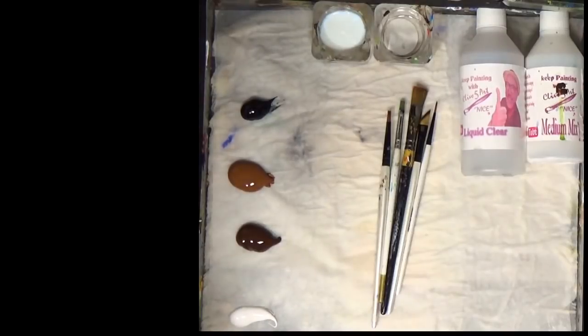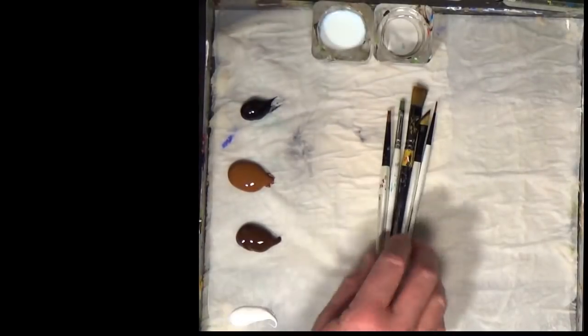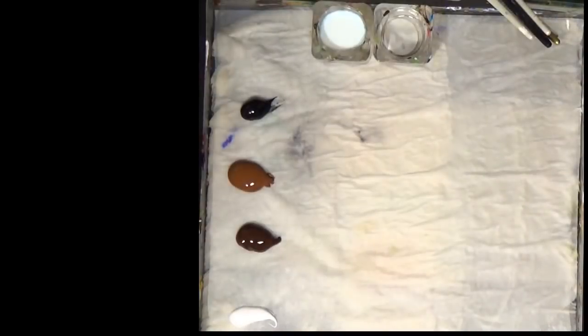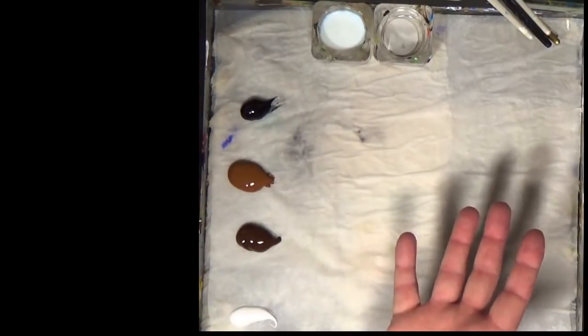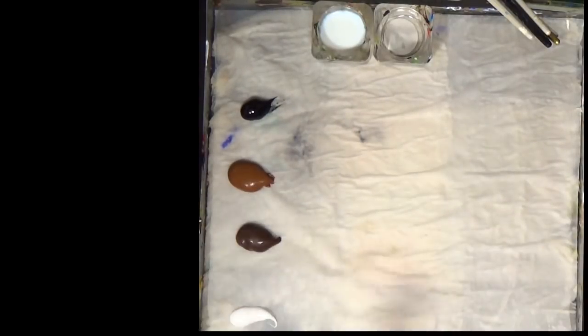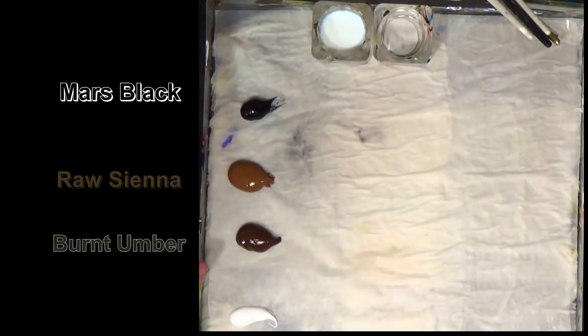I'll explain how they work in a moment. I've limited myself to some colours and some brushes — I've only got a few brushes which I'm going to attempt to use. I'm just going to put them in a little bit of water to soak up some moisture, because it's always easier using a damp brush rather than a dry brush, especially with acrylics. I've got my palette set out, and I've got black, raw sienna, burnt ember, and titanium white. That's all the colours I'm going to be using.